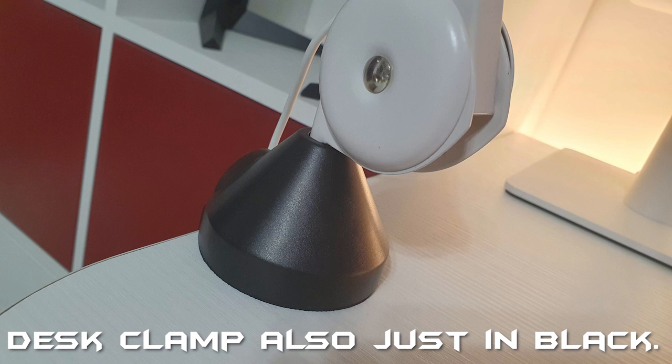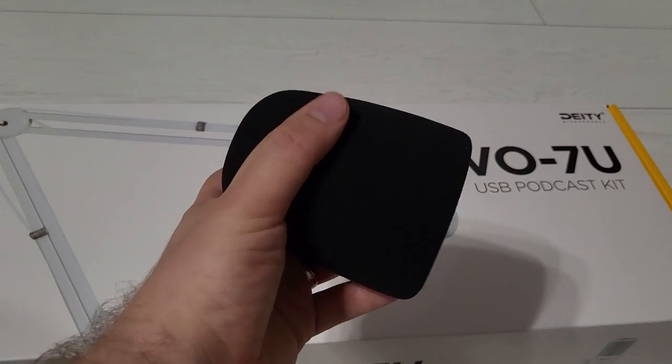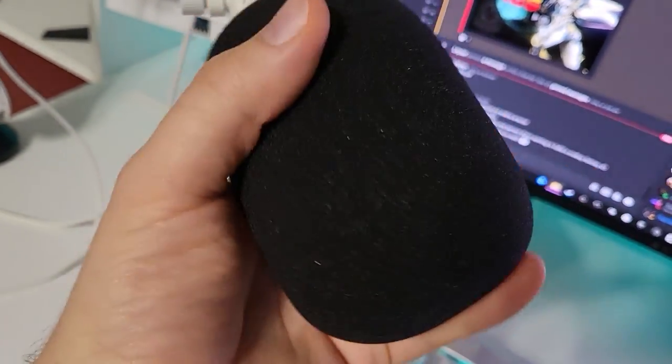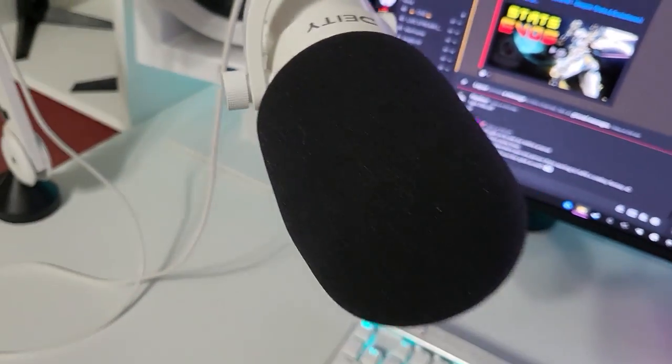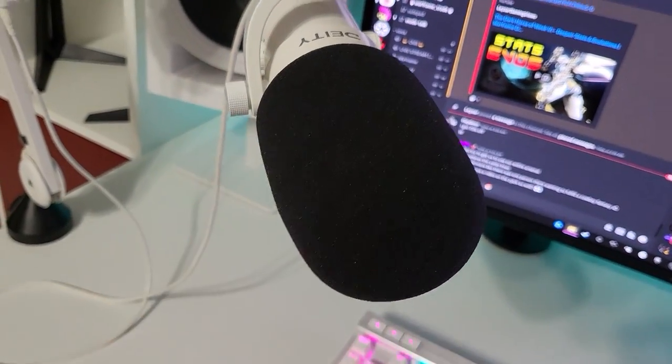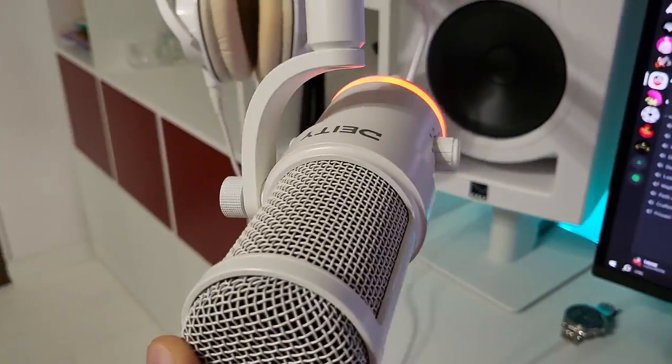Both bundles have the same cables, but only the podcast kit comes with this extra foam cover that you can put over your microphone. This helps out a lot with the plosives — your harsh S's, your P's, etc. You can also use a whole bunch of filters, but I found this one oddly effective.